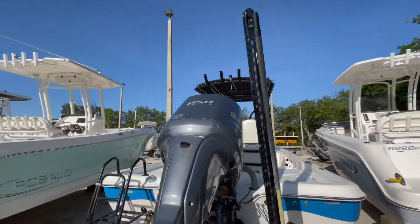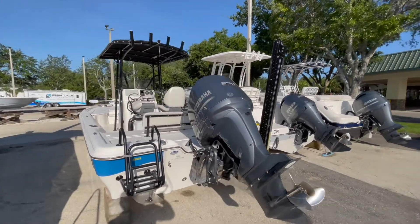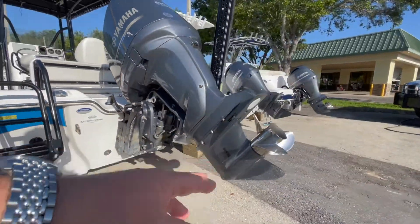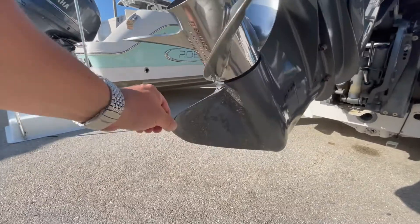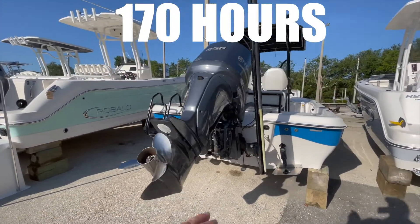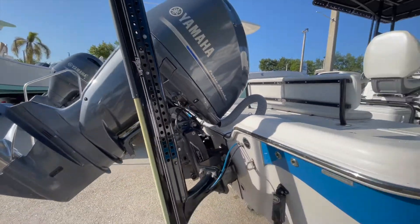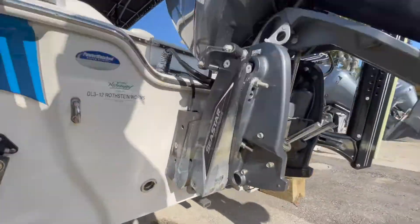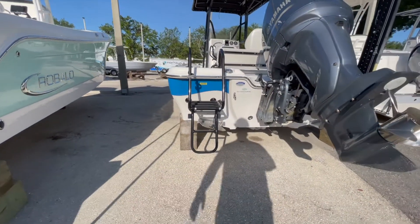Coming around to the aft of the boat, we are powered with a Yamaha F-250 XA with a stainless steel prop. The skeg has a little bit of wear on her. 170 hours. 10-foot blade Power Pole, and this is on a Sea Star jack plate. We have Lenco trim tabs down below the boat.